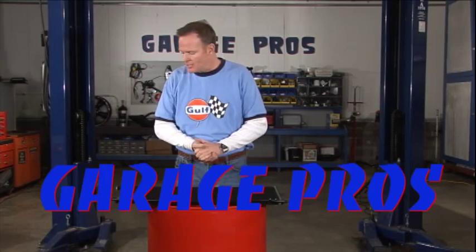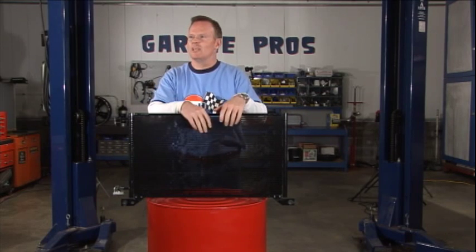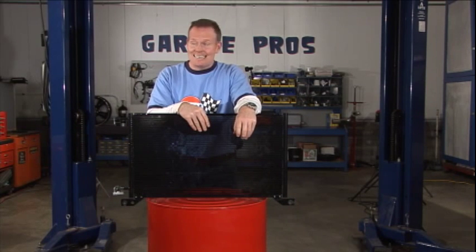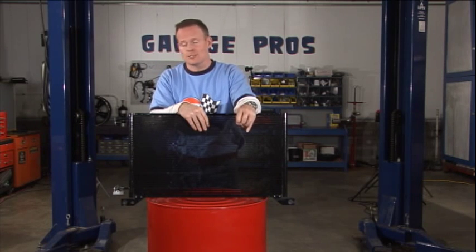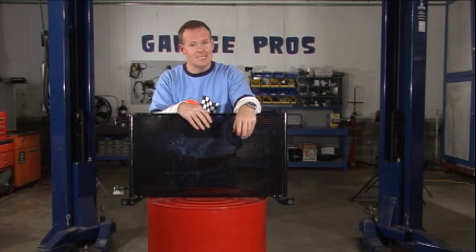Hey, it's Garage Pros and I am Mark Nolan. This is an air conditioner condenser unit. Maybe you're one of those people that every year, as soon as spring hits and the temperature starts to climb, you turn on your AC and it's not exactly pumping out the coolest air. You go back to the service station and they recharge your AC — it gets you through summer, but you have to do it all over again.